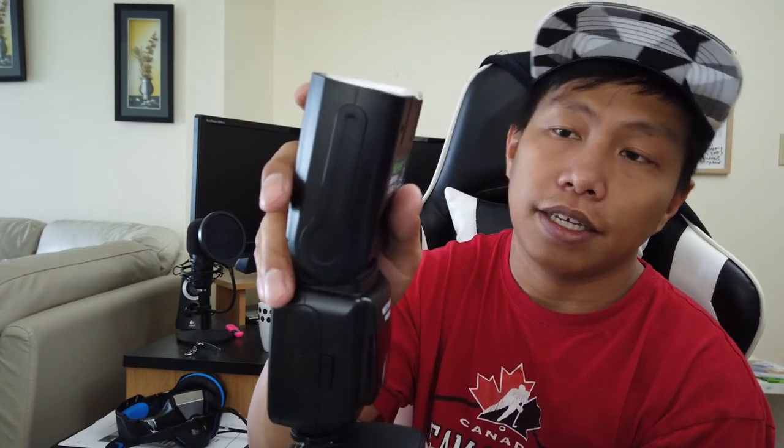Note that I'm using a speedlight here — the NW-561. You need good lighting for macro photography because when you get too close to your subject, it casts a shadow. You can mount the speedlight on your camera or use a dedicated external speedlight. A tip I saw on YouTube: put a piece of paper in front of the flash to diffuse the light.